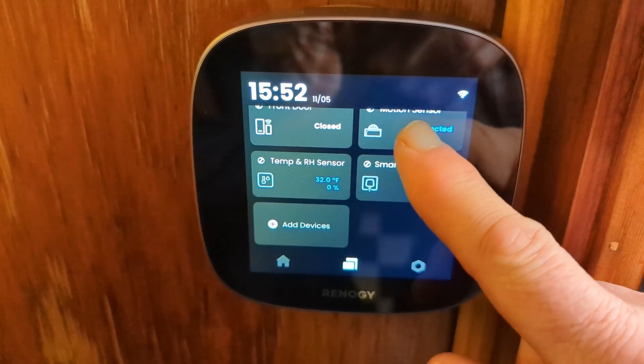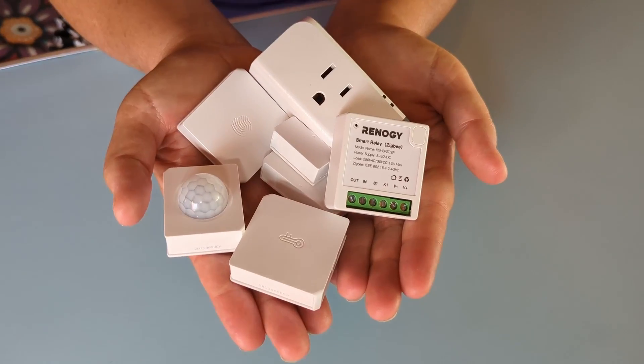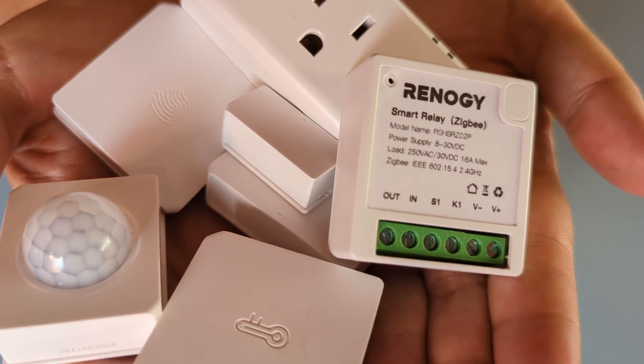All of these smart accessories connect to either of the Renogy One monitors wirelessly, and they are so small that you can hold them in your hands. They are all sold separately, so you can buy just one or multiple of the same one if you'd like.